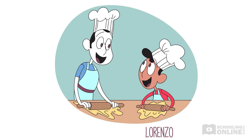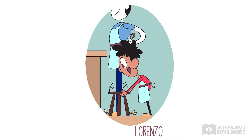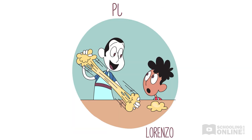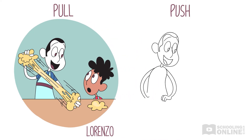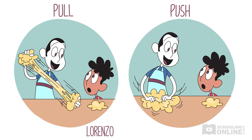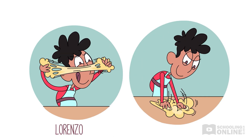"Grab your kitchen stool, son. We're going to make linguine," says his dad. Lorenzo grabs his stool and pushes it up to the kitchen bench. "What's first, Dad?" "First, we pull and stretch the dough. Then we push and squish the dough," explains Lorenzo's dad. Lorenzo copies his dad, pulling and pushing a piece of dough in his hands, watching it change from a round blob shape to a long, thin shape.